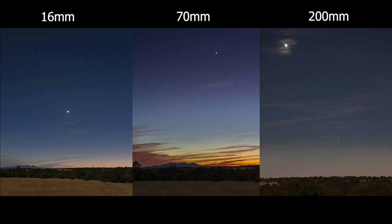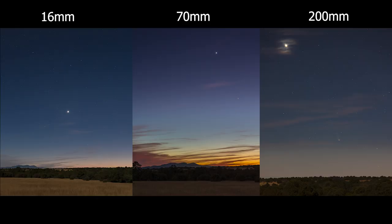I'm kind of happy with this set of images from 16 to 70 to 200mm — it's about the best I could do on short notice with no tracker and no long lenses. I've had a lot of people asking whether you can photograph Comet Leonard without any special equipment, and yes you can — this is the kind of result you should expect though. None of the three images were stacked or tracked — all single images — and I think that's a realistic goal for a lot of people.